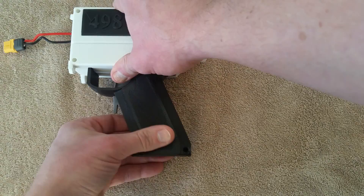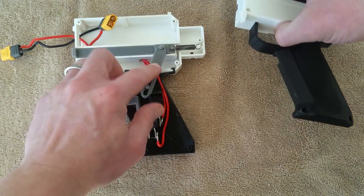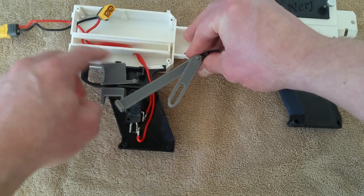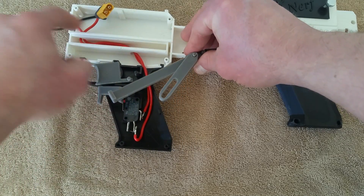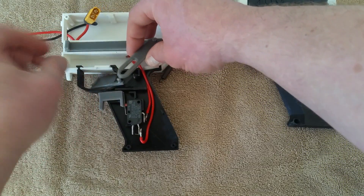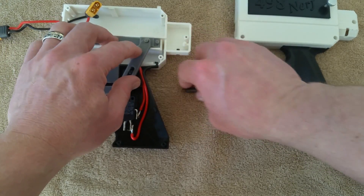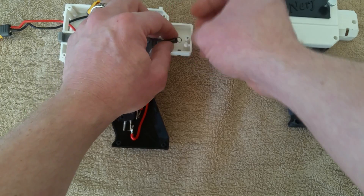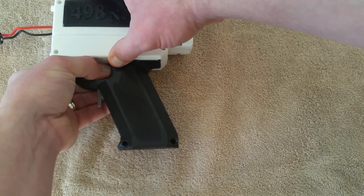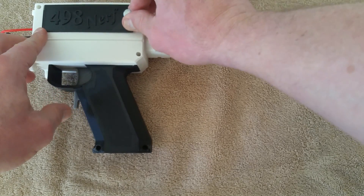Putting the cap back on, the whole thing slots in here. There's a wiring channel underneath the pivot mechanism — your wires go through under here, up through here, and out, connecting into the rest of the blaster. We'll put the whole thing back together, get the triggers in the right place, and slip this back on.